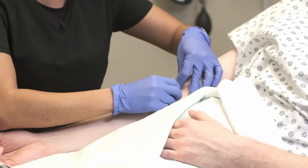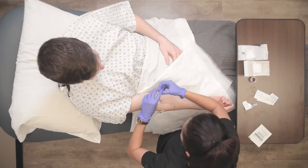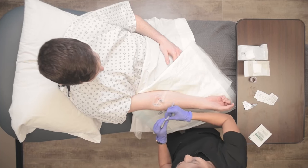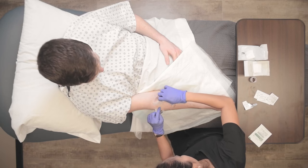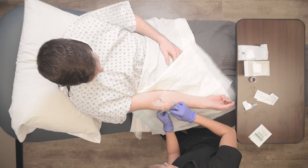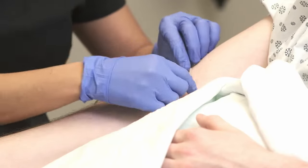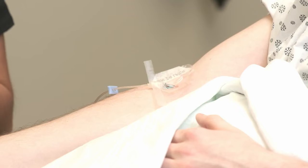Notice how I'm putting the skin taut — that will help peel back the dressing. I like to peel up all the corners so that the insertion site is the last thing showing; that way it keeps it covered as long as possible. Be gentle with patients who have arm hair, male or female. Now that I have all that peeled up, the insertion site is still covered — I like to not uncover that until absolutely necessary.